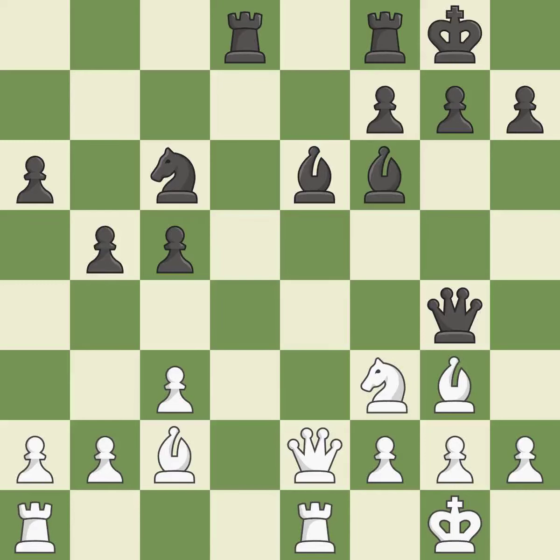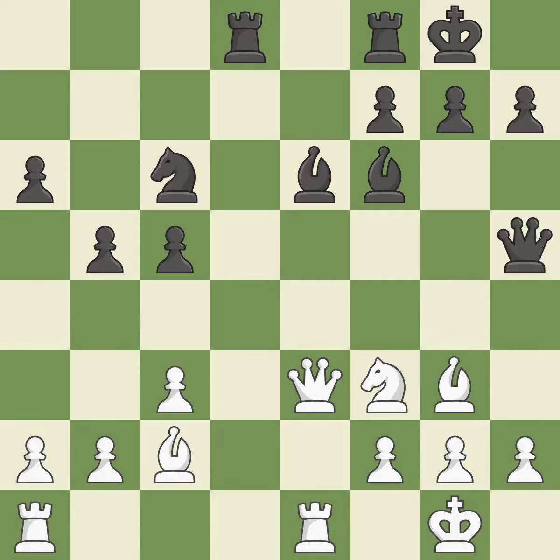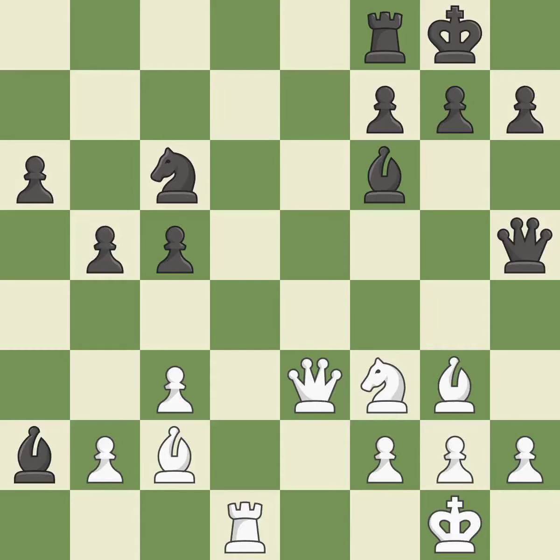This is a missed chance to offer an equal exchange — incorrect. This loses a chance to threaten winning a pawn — incorrect. This defends the attacked pawn — good. Although white had had the upper hand, the game is now almost even — incorrect. This is an equal trade — best. Recaptures — good. This let the adversary threaten a knight and win a tempo — incorrect.